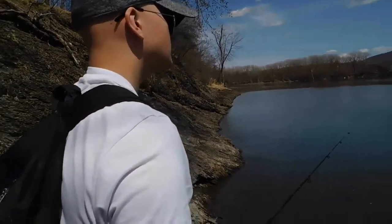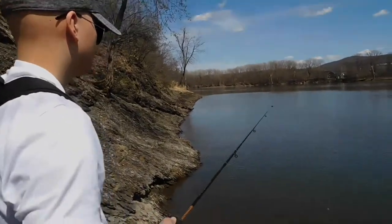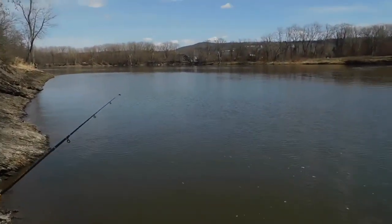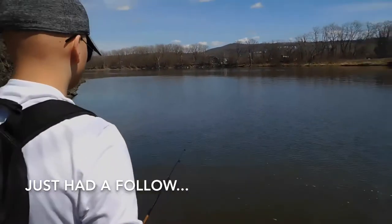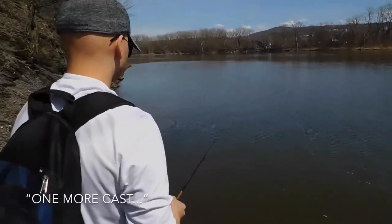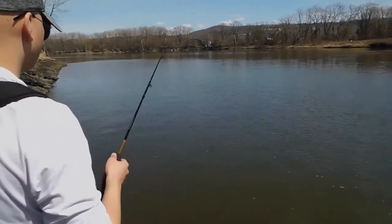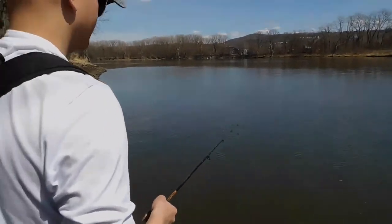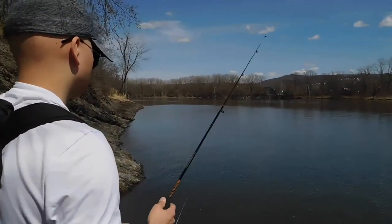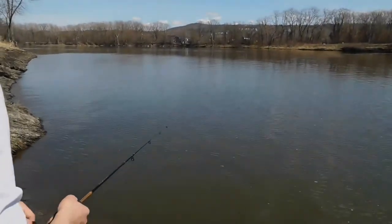I thought turtles were supposed to be smart — they live forever. Anyway, I learned one thing today: never walk away from fish that are biting. Never go try to find another spot if they're biting at the spot you're at.